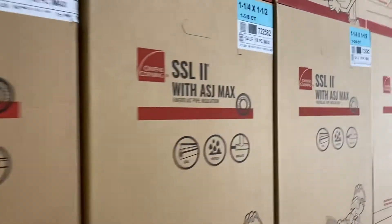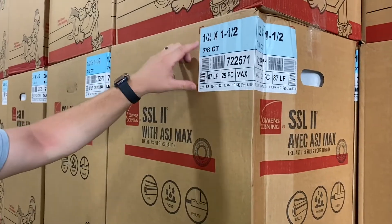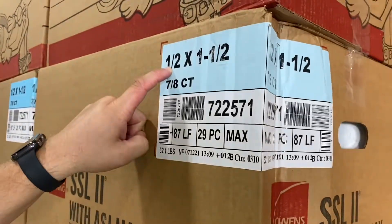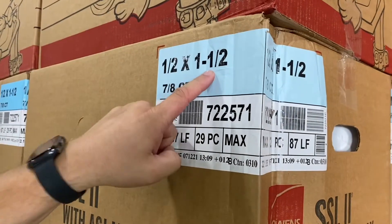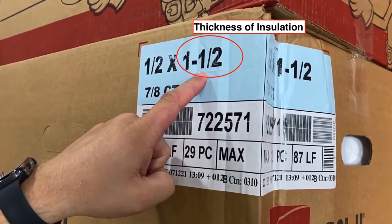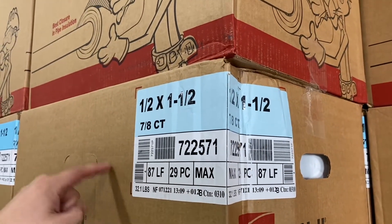This is all your inch-and-a-half wall thickness. The inch-and-a-half wall is a light blue. Their label breaks down diameter of the pipe by diameter of the insulation — half-inch pipe by inch-and-a-half thick wall of insulation. This is their material number. There's 87 lineal feet in this carton.